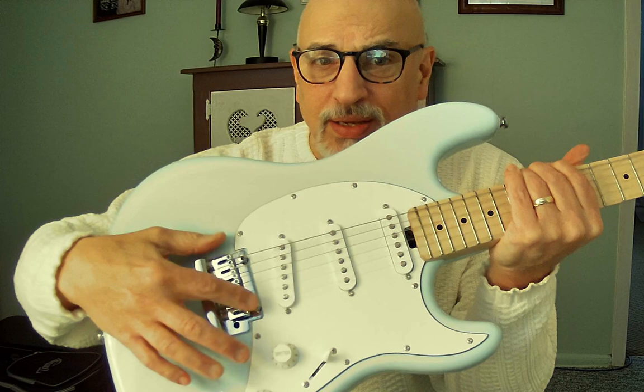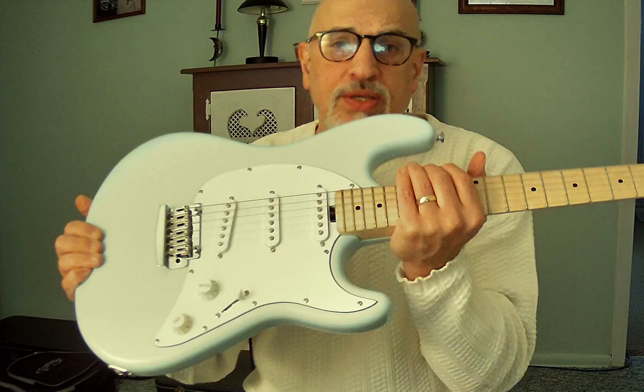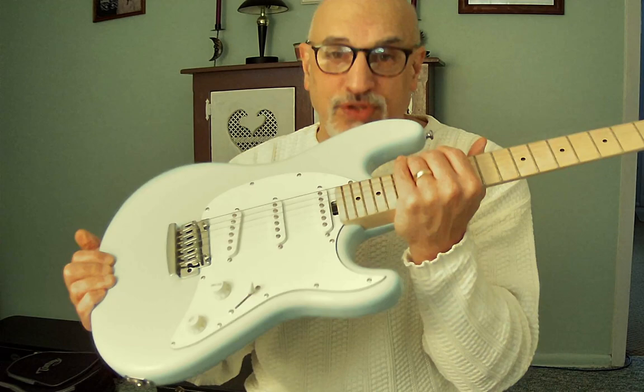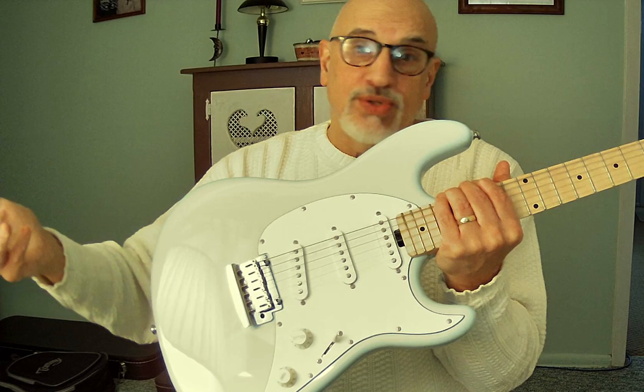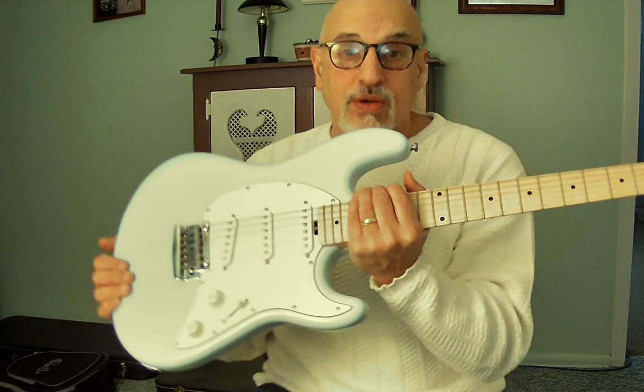The bridge is a sturdy, great unit. The pickups are three single coils — I'm assuming ceramics but they may be alnico; I haven't opened it up. The sound is fine for stock pickups. There are only two controls — one volume and one tone — which is fine for me since I never use a second tone anyway. The five-way switch feels very secure.